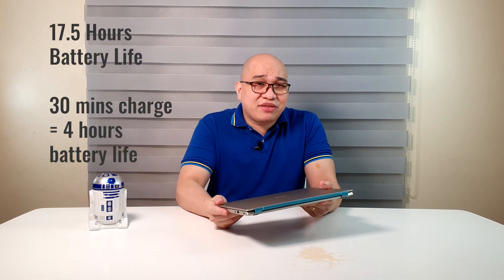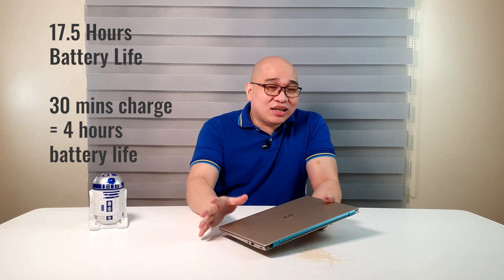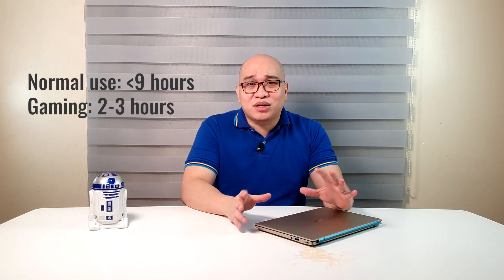The Acer Swift 3X has a rated battery life of 17.5 hours, though to be fair it's quite unlikely you'll reach this unless the laptop is on power saving mode and just on standby. A more realistic estimate after testing is around less than 9 hours on productivity applications. If you play games, it will probably be just around 2 to 3 hours depending on the game and usage. But overall, it's still quite good.